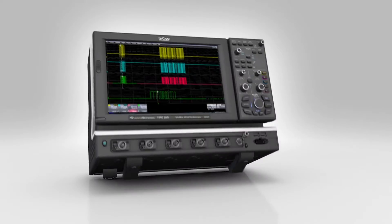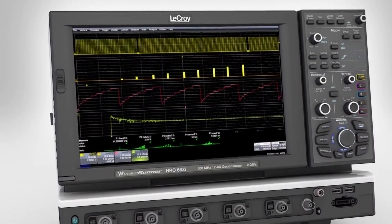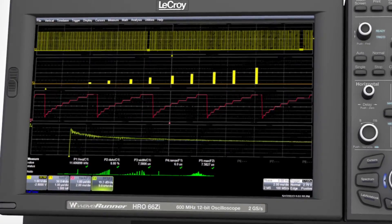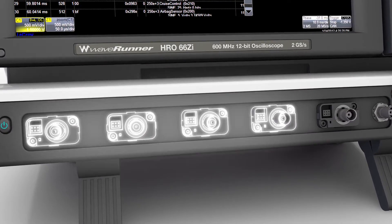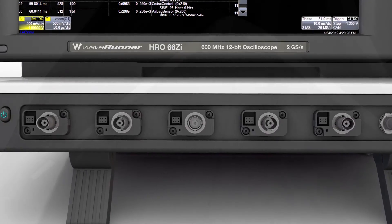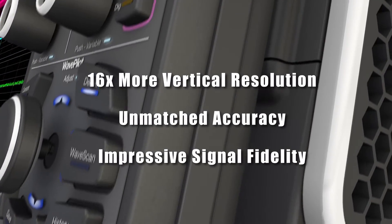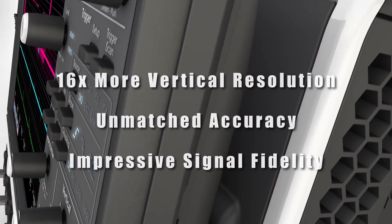Capturing and viewing electronic signals, making measurements on waveforms, and validating a circuit's design performance are far more accurate and detailed with the HRO. Using low-noise amplifiers with 12-bit analog-to-digital converters, these high-resolution oscilloscopes provide 16 times more vertical dynamic range, higher DC gain accuracy, and phenomenal signal fidelity.